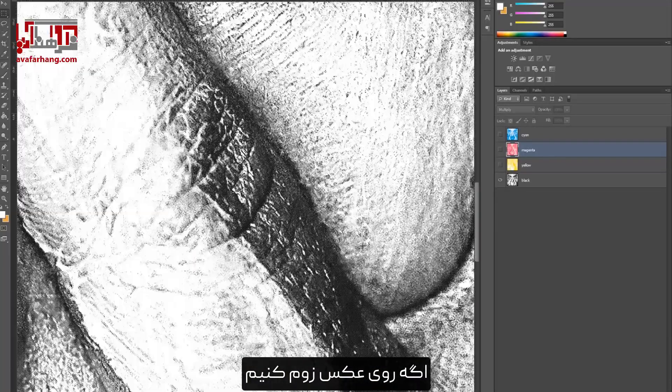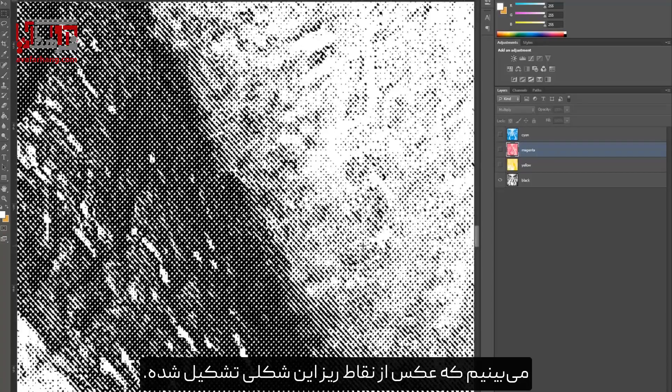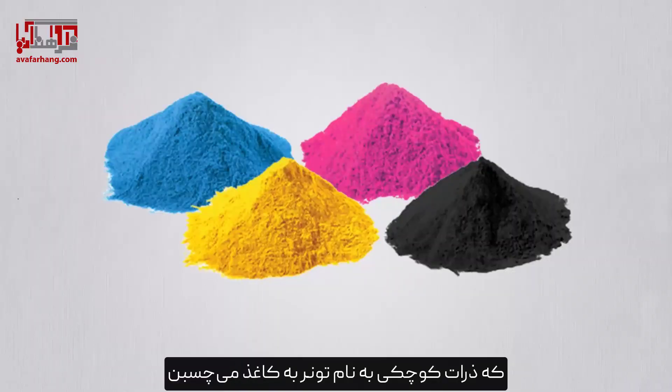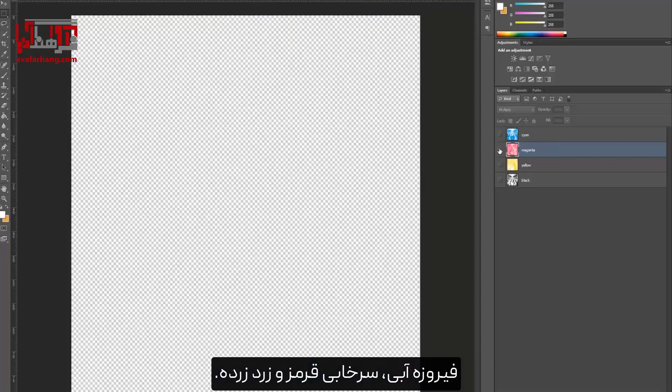Zooming in on the photo, we can see that it is composed of tiny dots like these. We will soon be going over this. The process of printing from a printer is that small particles called toner are attached to the paper, and those dots together portray a photo.